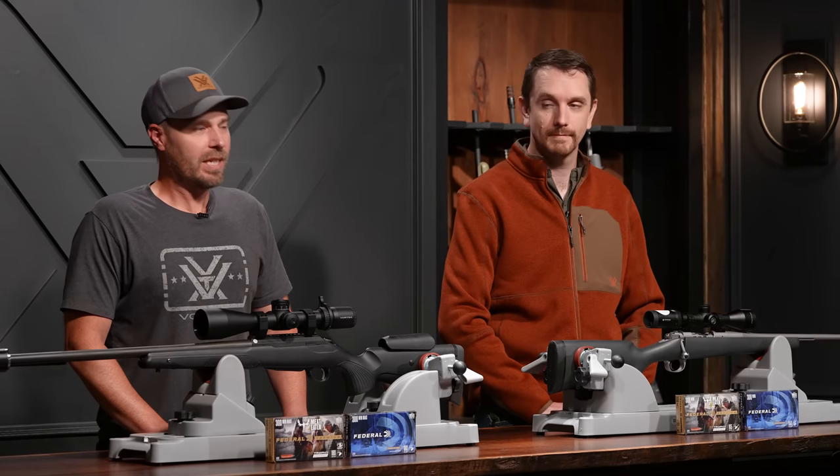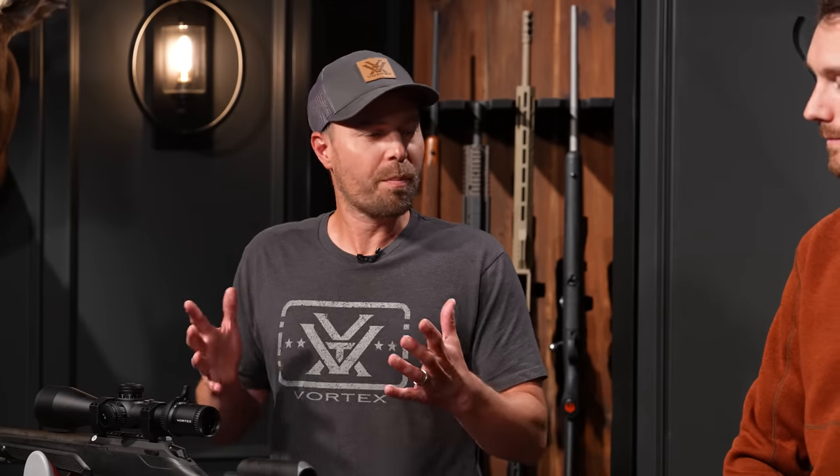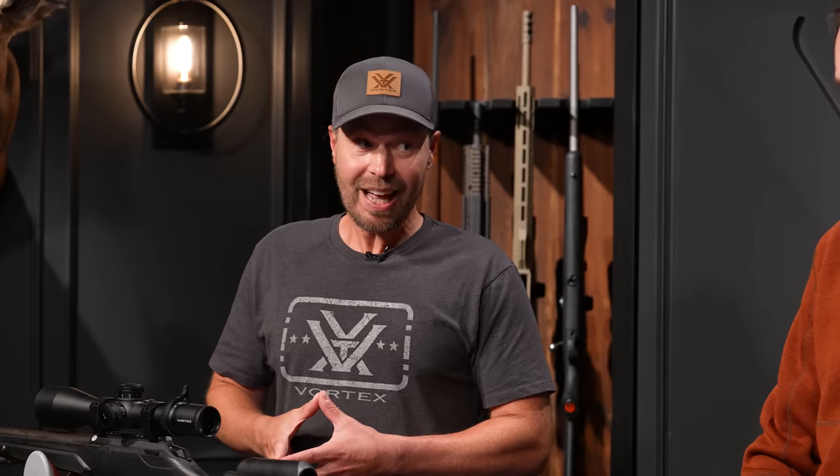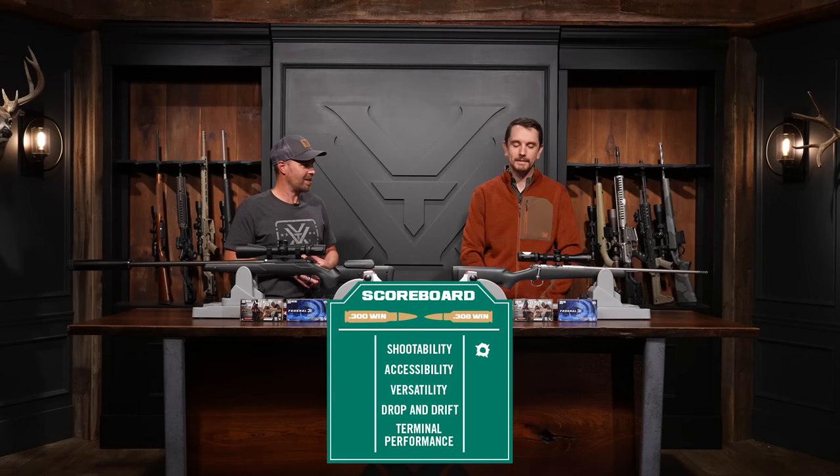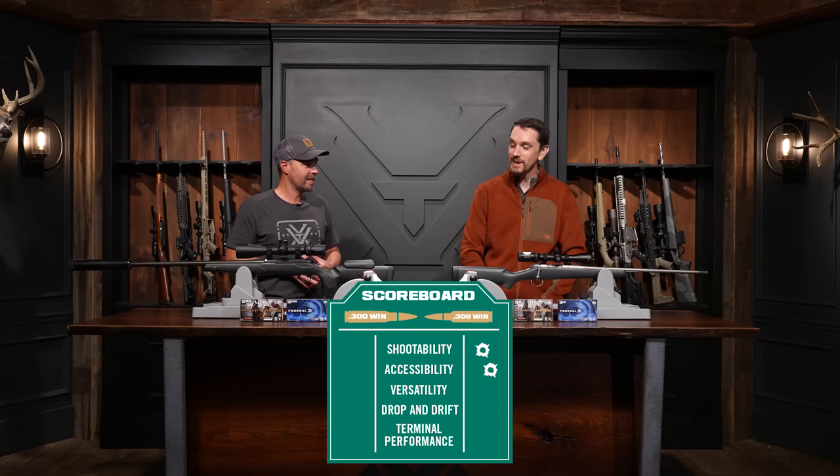Moving along to accessibility, which we're defining as the total number of factory offerings from the six major ammunition manufacturers: Federal, Winchester, Remington, Hornady, Barnes, and Nosler. The 308 has 96 offerings — that's a lot. The 300 Win Mag has 36. Not as a lot.